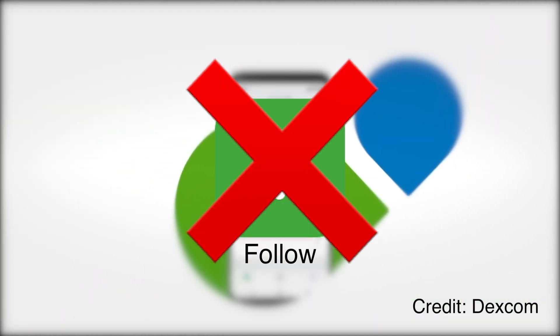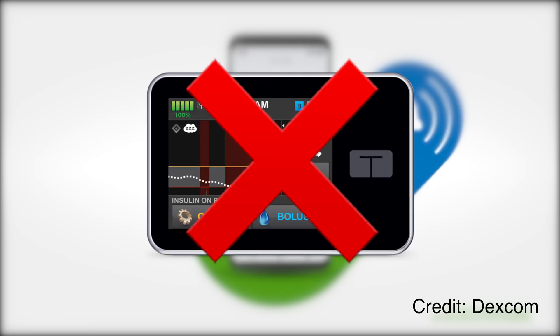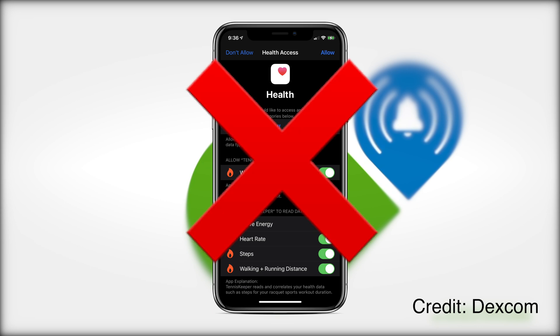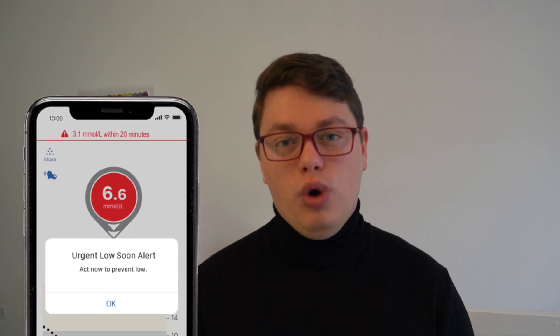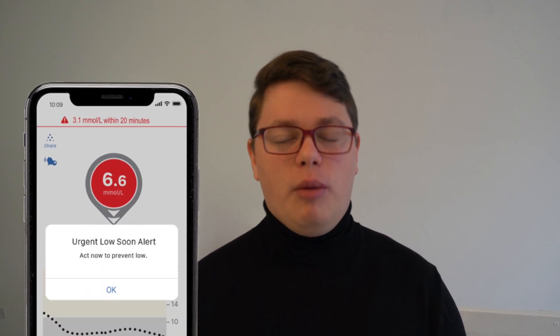Dexcom One has no Share or Follow capabilities, no Apple Watch, no insulin pump integration, no smart pen integration, no Apple Health integration. And in my opinion, the biggest difference is the lack of Urgent Low Soon — that's a predictive low glucose alarm.